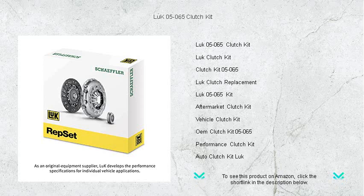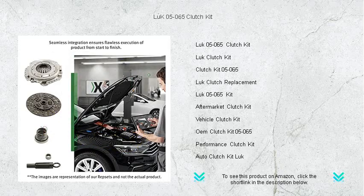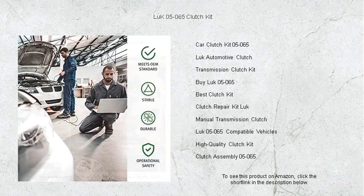Crafted with high-quality materials, the LUC 05-065 ensures unmatched durability and reliability, allowing for a smoother ride with impeccable power transmission. Whether you're gearing up for the daily commute or a spirited drive on the weekend, the precise engineering of each component in this kit delivers an enhanced driving experience with optimal pedal feel.